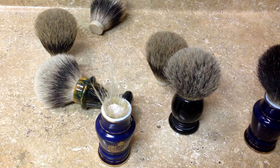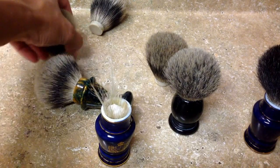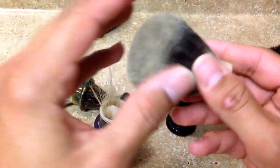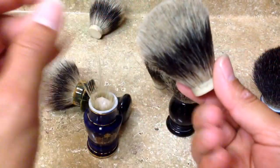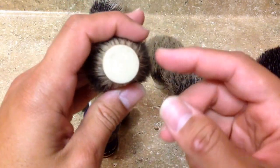Some vendors can be found on eBay. I like to use goldenknot.com — I'll post the link in the description. When you buy a knot it looks like this. This is just pure badger, nothing fancy, nothing special, but I really like these ones — they're soft and they come in a bunch of different measurements.